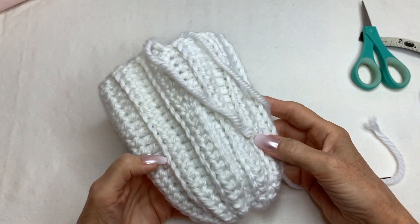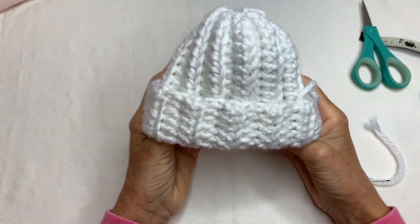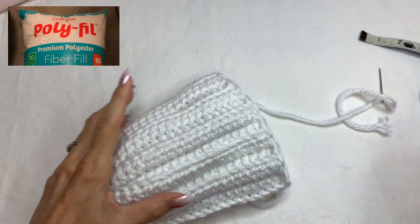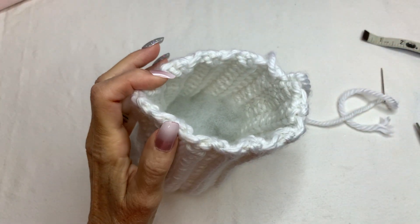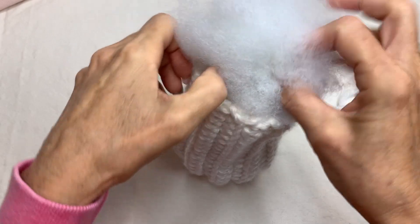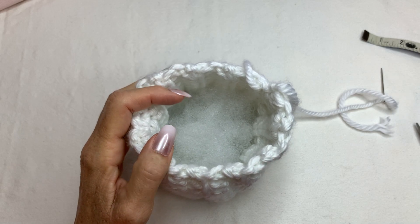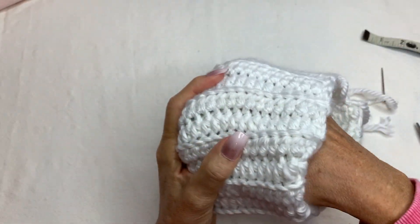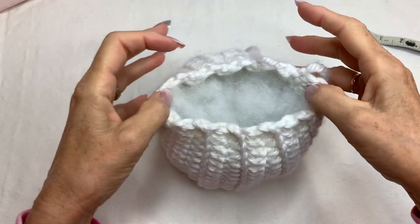Now you have this little tube — almost like a beanie, an upside-down beanie. If you wanted to make a beanie, this is how you'd make one. Anyway, you're going to take your fiber fill and start to put some in there. Take your fiber fill and start putting it in. It's going to take a lot of stuffing and it'll start to take shape once you put a bunch in there — see how cute that is!